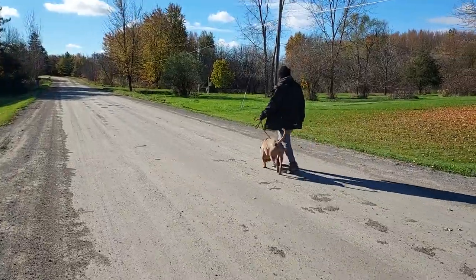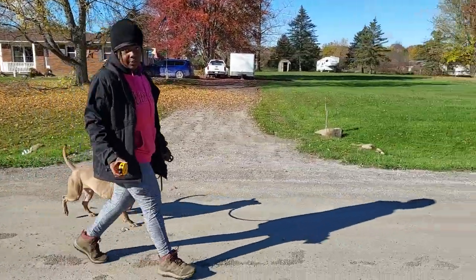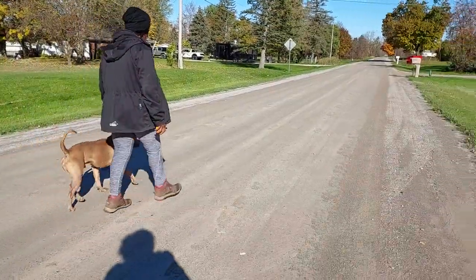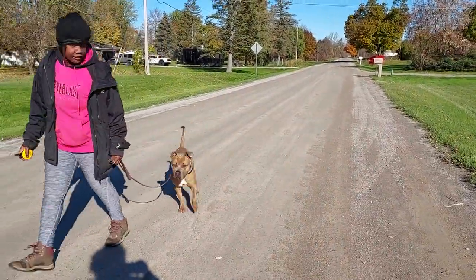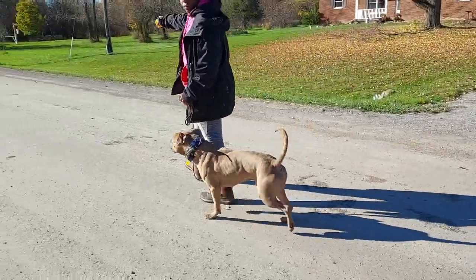Good girl, Lexi. Every time I do this — if he's not coming with me, I'm pressing his e-collar. Perfect, good boy. If you follow me, you're all good. See there, I didn't press it. That's great — if he had kept walking forward, I would have pressed it.